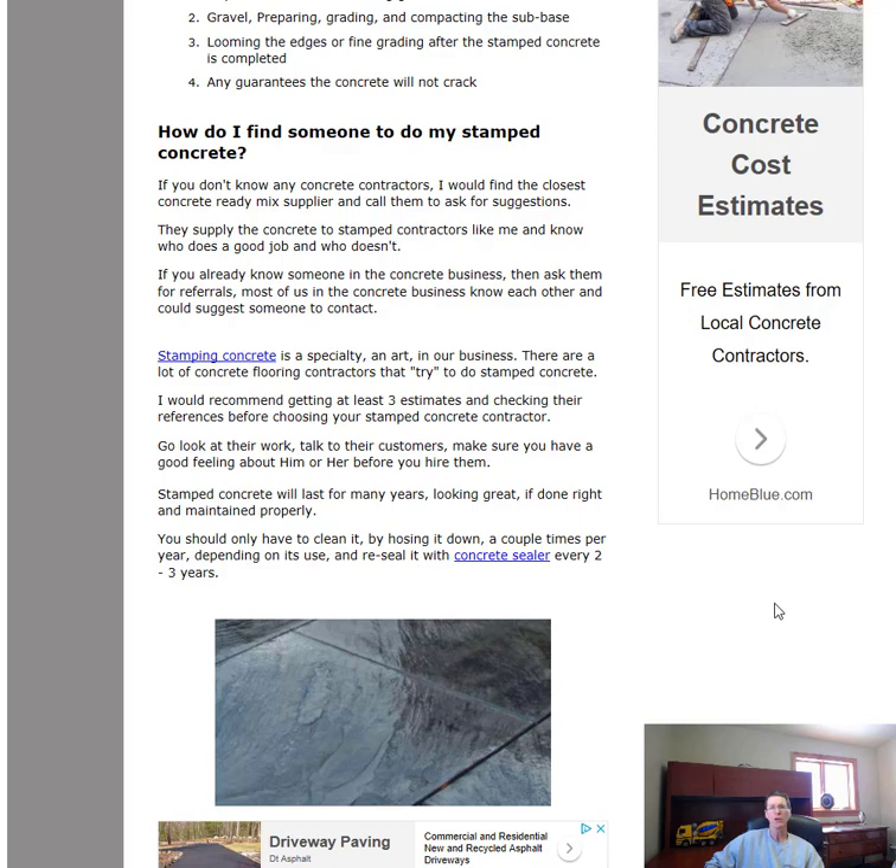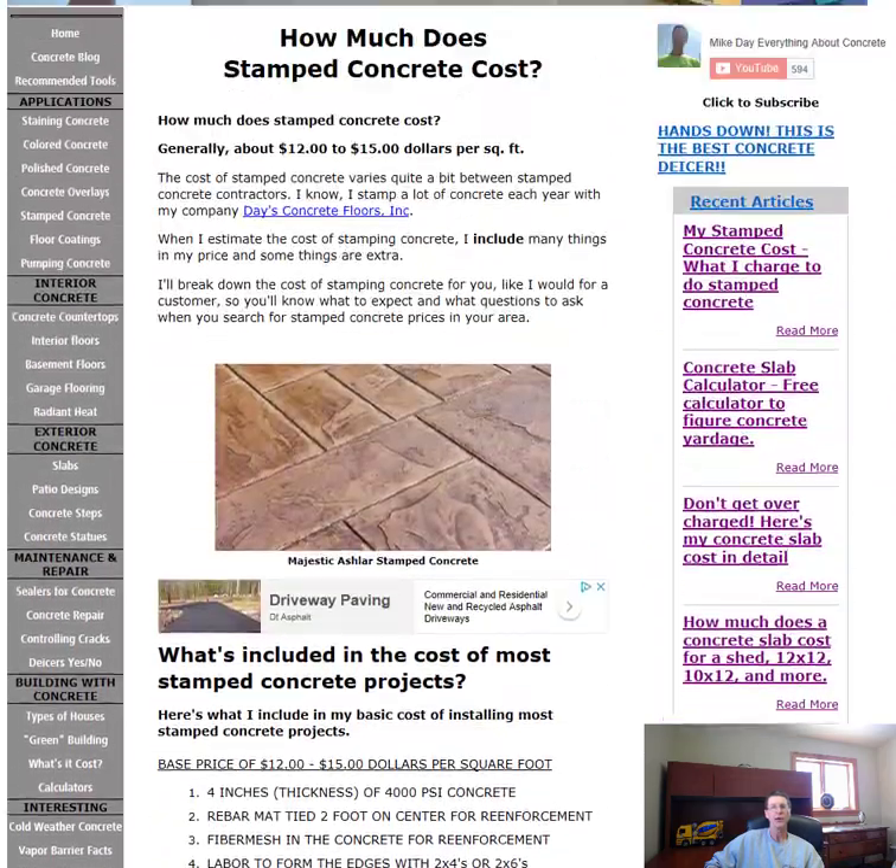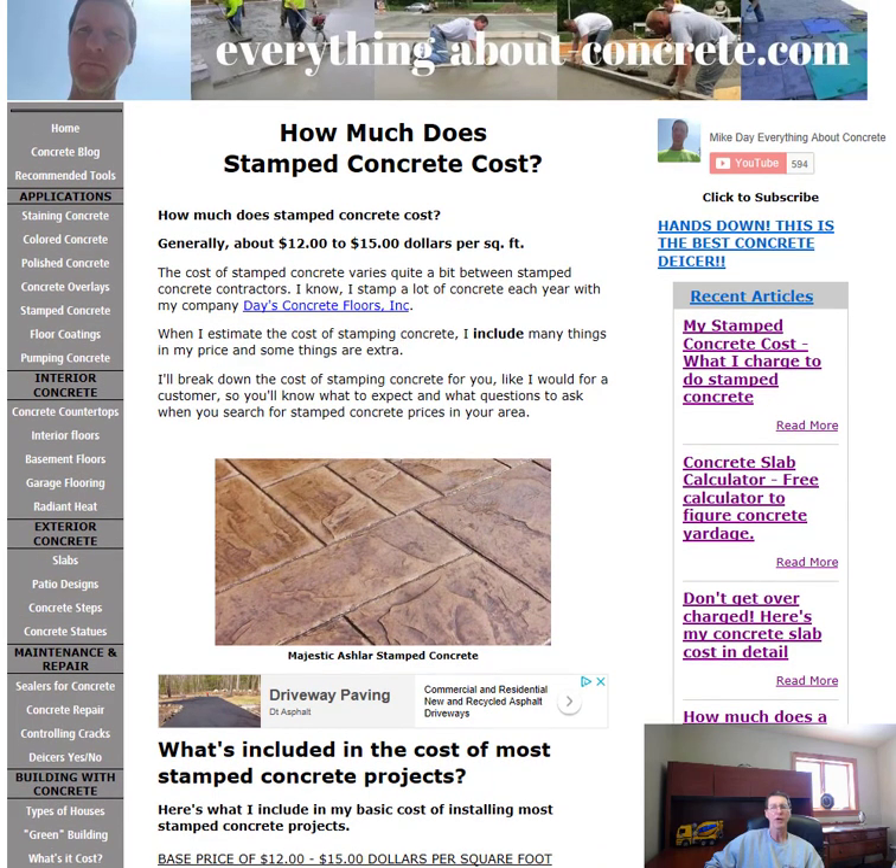If you can, go look at their work, talk to their customers, and see how they perform on the job and how they communicate — that's a big plus. If it's done right, your stamped concrete should last for many years. Simply cleaning it every year with a light pressure wash and resealing it every two to three years will help preserve the concrete. That's how to find a stamped concrete contractor and how much stamped concrete costs. Leave any questions in the comments — thanks guys, have a good day.